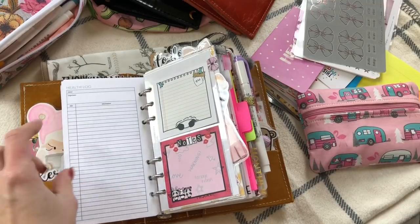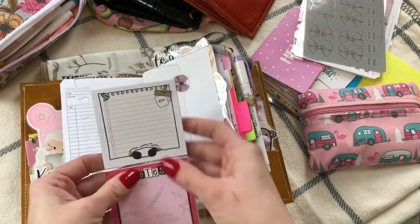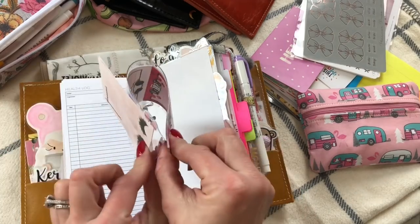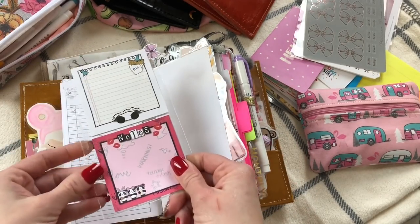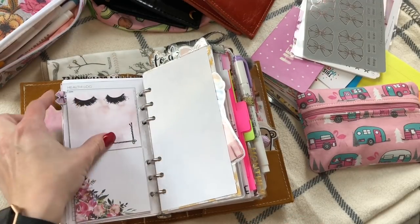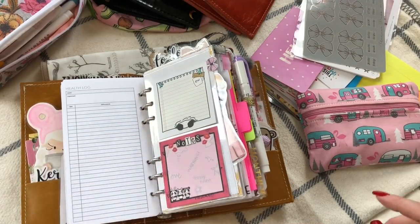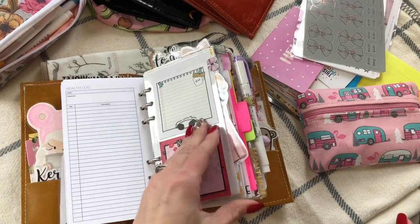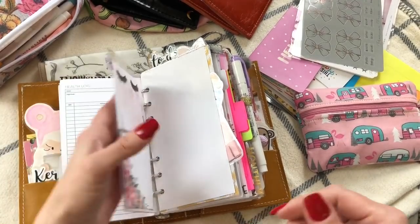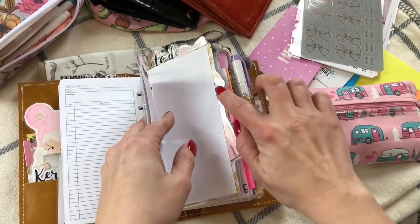I have my own health tracker and health log and appointments section. These pocket dividers are from Filofax — you can get them in a two-pack, they're very bendable and already pre-slit for your planner. My Post-it notes are random — I have some from Sparkly Paper Co., Fox and Pip, My Newest Addiction, Planner Press, and Shells Scribbles.